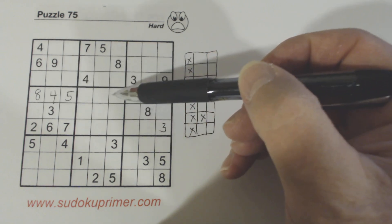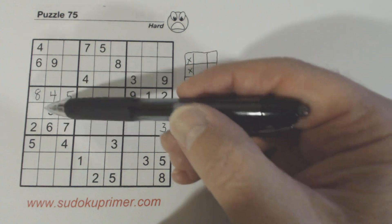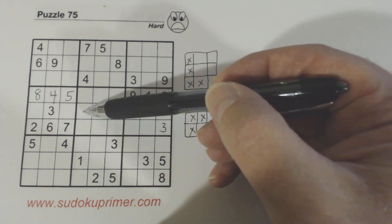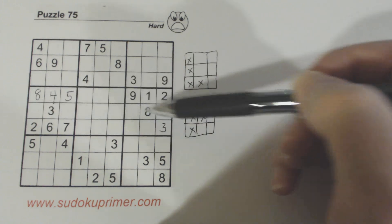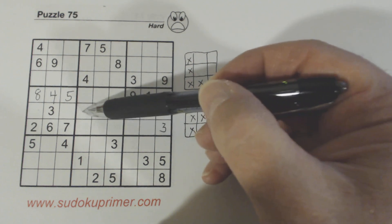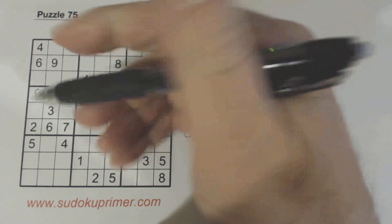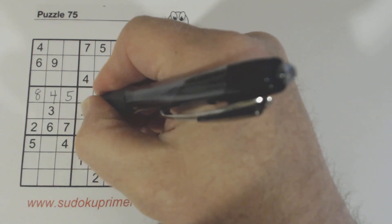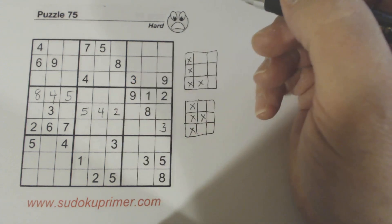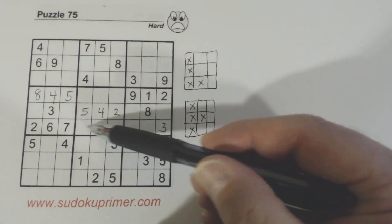What are we missing in the middle row? 2, 4, and 5 are missing. We've got 5s in that column and 5s in that row, so we know that's a 5. And we can fill in the 2 and 4 also.